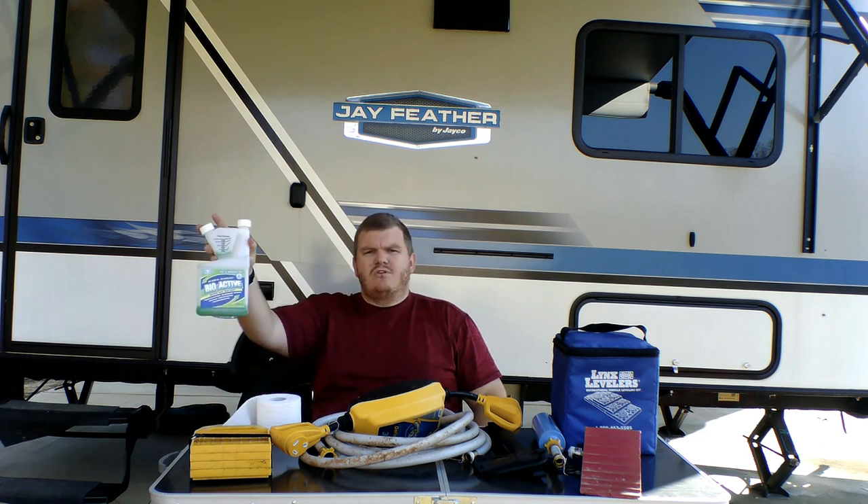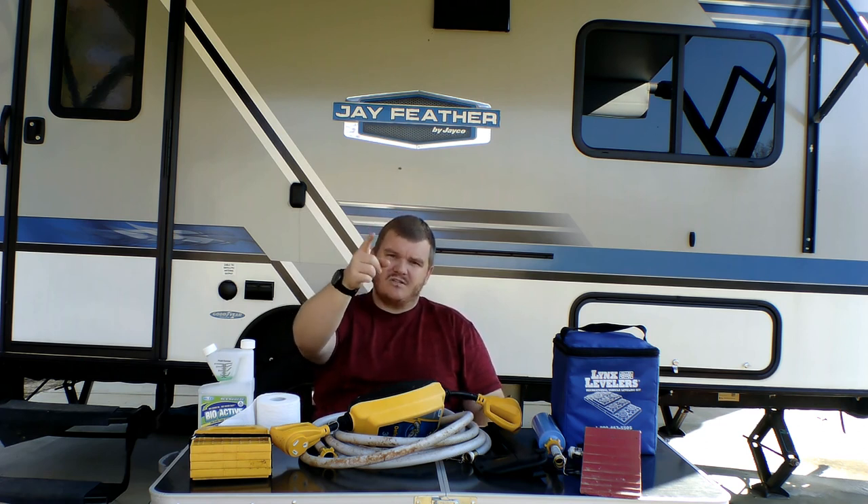I hope you guys really enjoy this video. Leave a comment below to tell us if you already use any of this stuff, what you use, and your experience with it — you might have more experience or a different story. If you have any questions, ask below. Don't forget to like, subscribe, and hit that notification bell. We upload every Monday at 8 AM. We thank you guys, we love you guys, and don't forget — this is God's country.